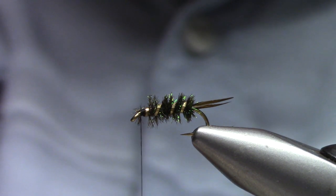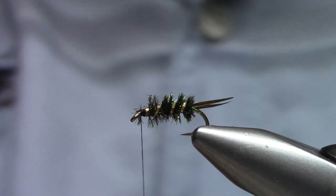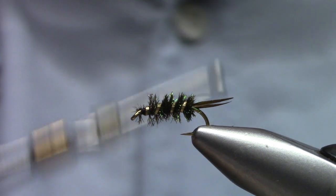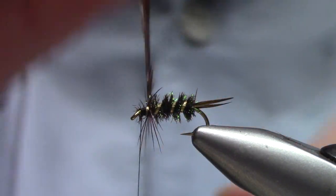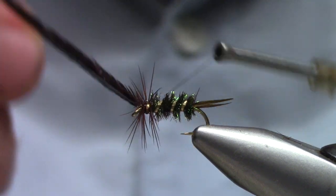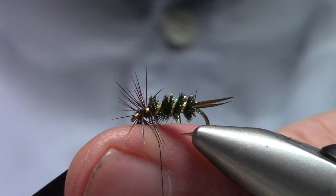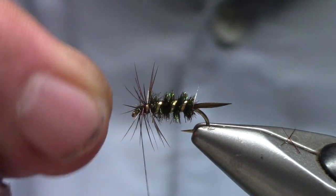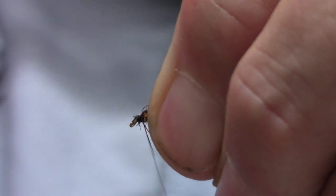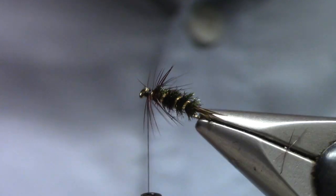Now for hackle, you can use any brown hackle — you could use grizzly. I've got a brown dyed grizzly that's kind of a nice rich reddish color. Tie that in securely. I'm only making a turn, maybe a turn and a half — I just want a semblance of legs. I don't want this to be too brushy. I'm going to take my fingers, sweep everything back, and make some turns towards the peacock, and that will help spread them out.